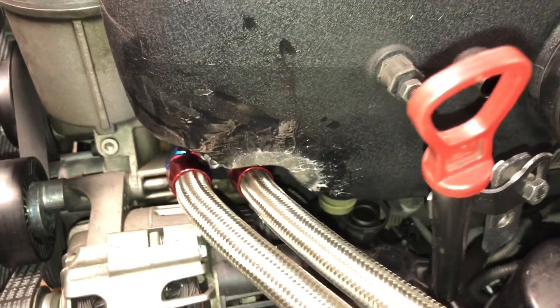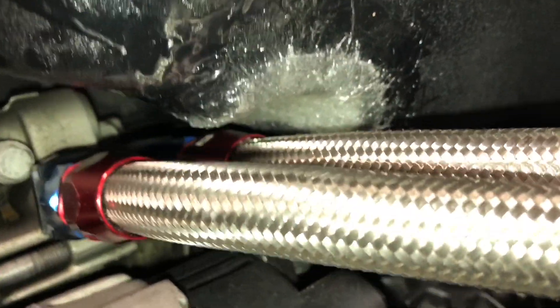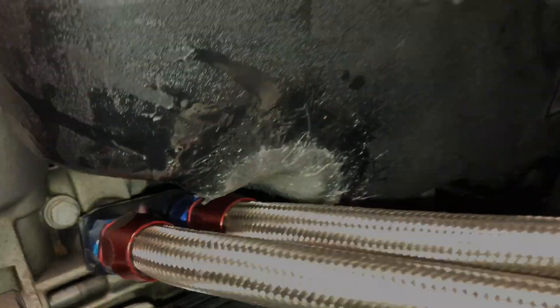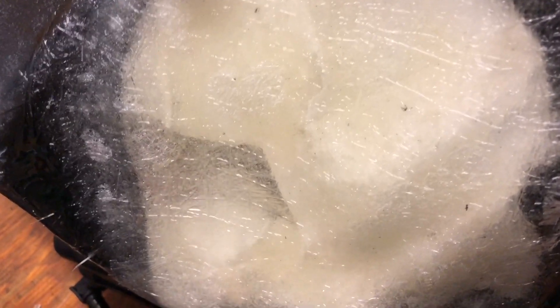Here we have the intake manifold. We got the fiberglass all set — it's all dried up. Things are looking good, and I'm just now peeling back some of the tape behind the fiberglass.